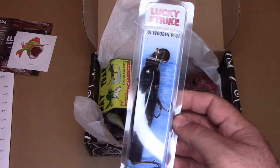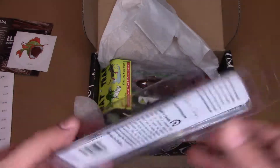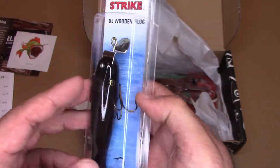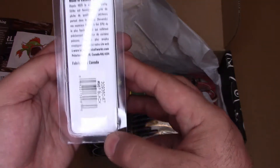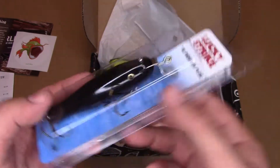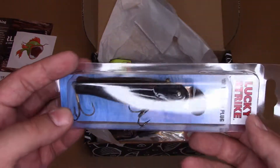That is a Canadian company, which is one thing about Simple Fishing — they do try to include some Canadian lures in every box because they are a Canadian company. It's black, in case you couldn't tell. It doesn't say much about depth or much of anything — I hate when people do that. I doubt this is a topwater, although I'm not sure. Can't say I've ever used one of these.